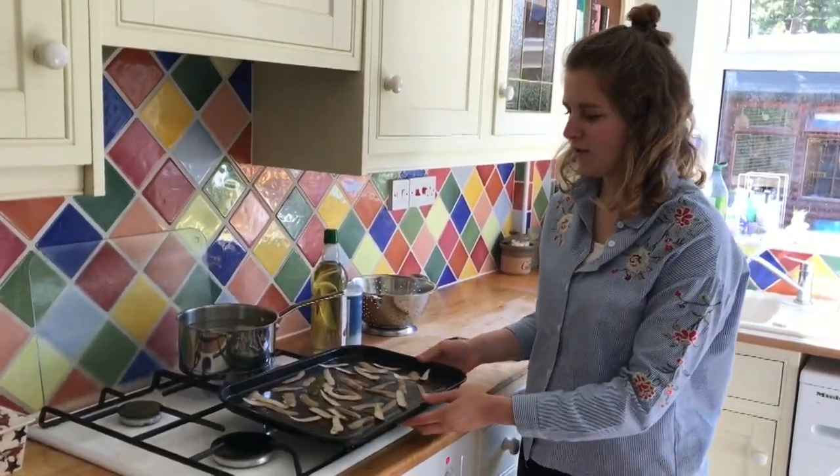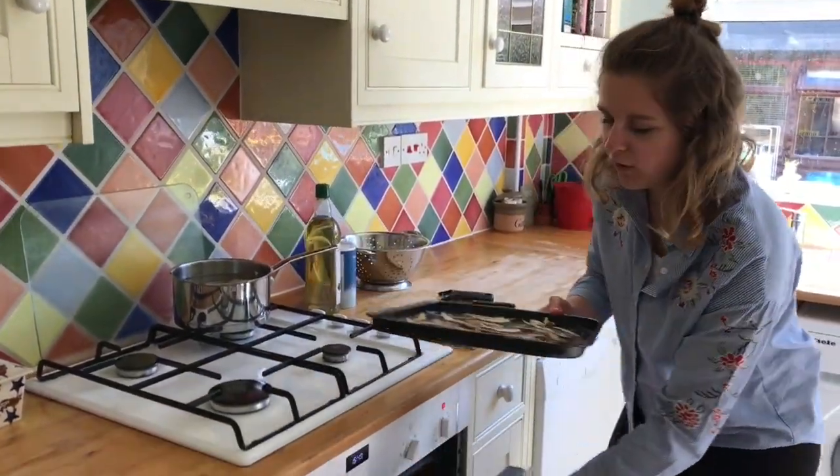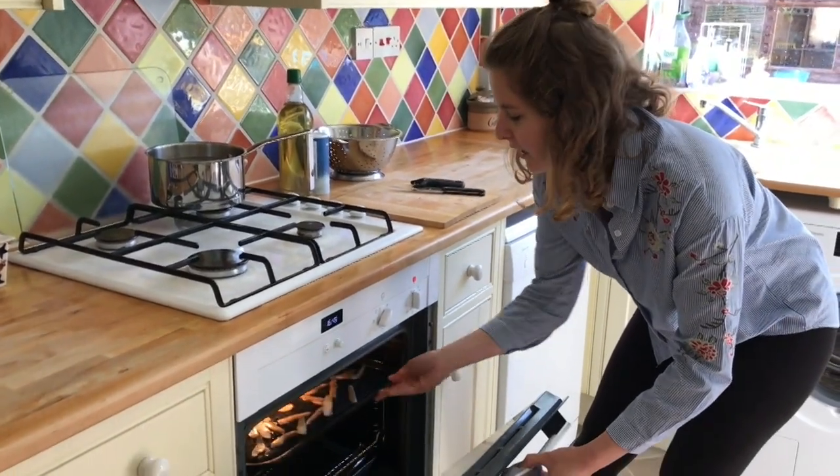Once you've covered them with olive oil and salt, just put them in the oven. This needs to be at 200 degrees on the fan setting for about 15 minutes, and then check on them after 15 minutes to see how they're looking and whether they're crispy enough yet.